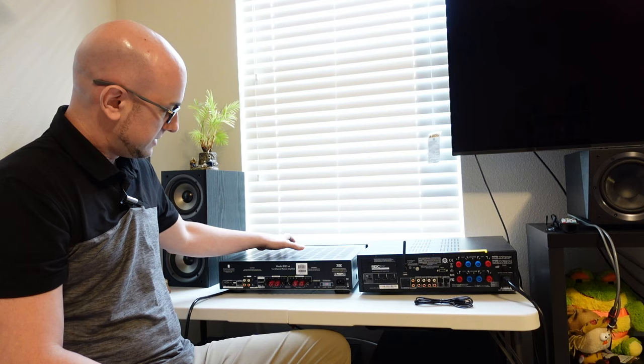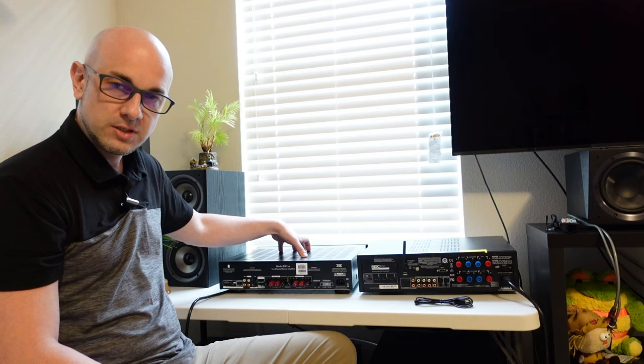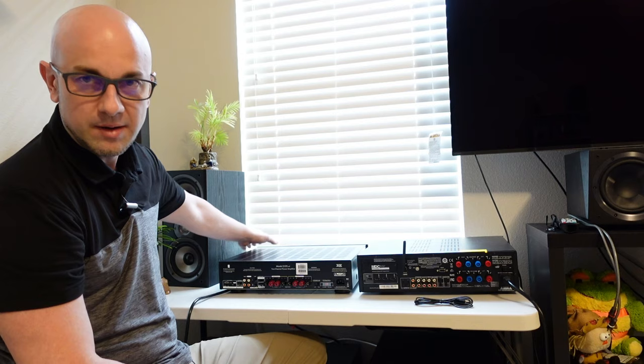I'm going to show you some ways to connect it and also show you the 12 volt trigger. We're going to hook it up to the NAD C388 integrated amplifier — it's only two channels. You could also call it a stereo receiver because I added HDMI inputs to it; if it has HDMIs then it's definitely a stereo receiver.